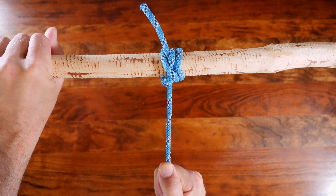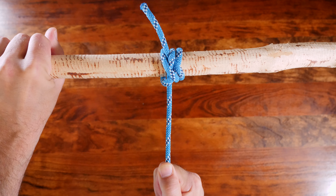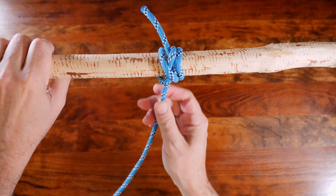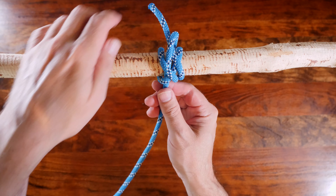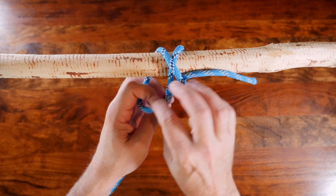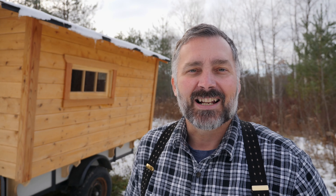As you can see, the snuggle hitch is a modification of the clove hitch. Often, when people are looking for a knot that's more secure than the clove hitch, they turn to the constrictor knot. The snuggle hitch offers another alternative that's easy to tie, reliable, and easy to untie even after loaded.